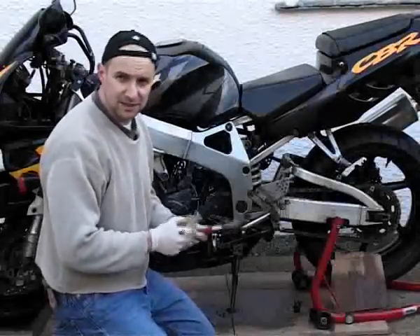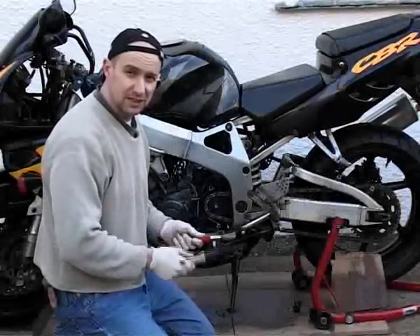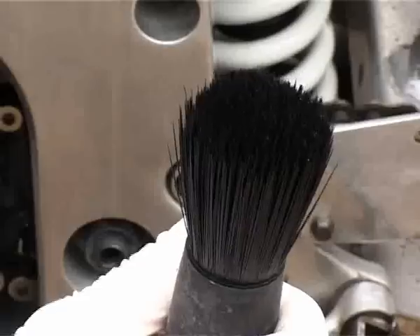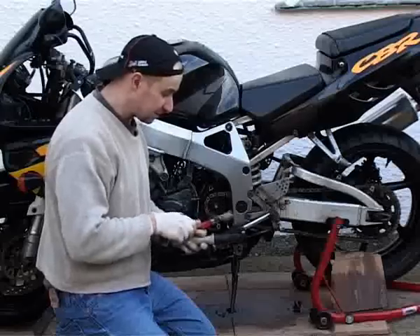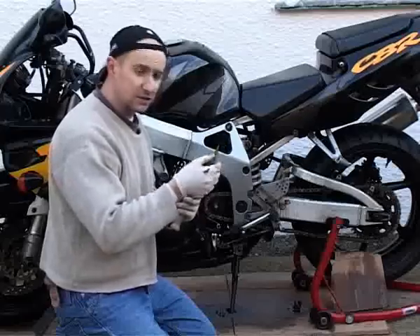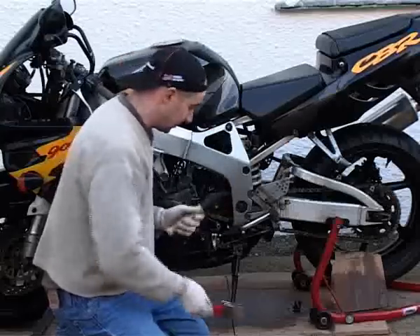Now that we've given the WD-40 plenty of time to soften the dirty grime, we're going to start stippling it with a brush. I'm fortunate enough to have one of these, which is a nylon brush with rounded ends so it doesn't damage any of your paintwork. I also still use an old toothbrush for those hard-to-reach areas and sometimes even a paintbrush, although the bristles are usually far too soft to clean really well. So now I'm just going to start stippling with this brush.